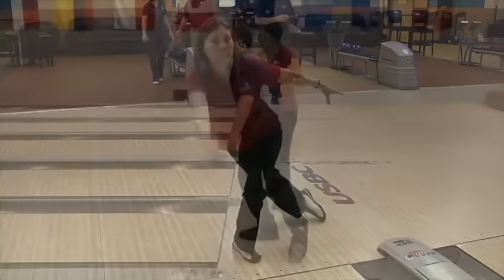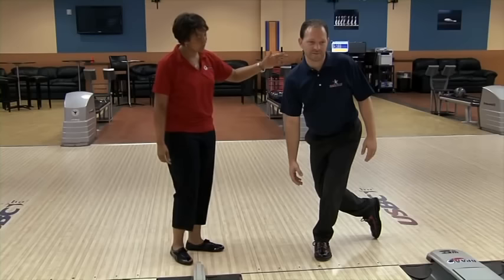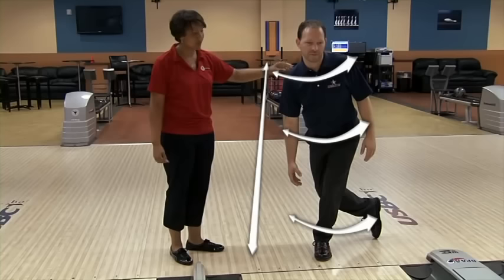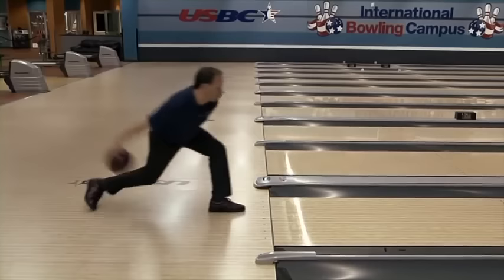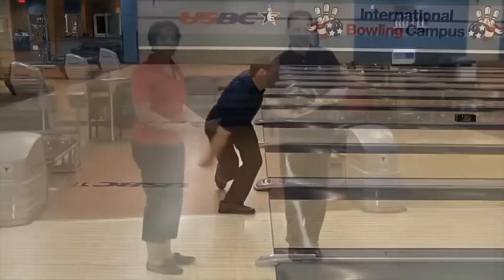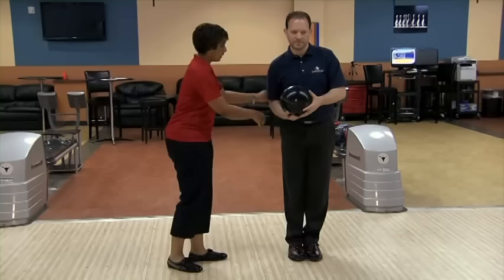Here we have Steven, our tweener. He doesn't have quite the high rev rate that Brian does, but he's not as straight as Teresa. We've created the position we want him in so that his angles match his launch angle — he's slightly open at the shoulders, at the hip, and at the feet. This is the angle we want him to have throughout his approach. Unlike Teresa, for Steven our tweener, we want to pre-set his angles to accommodate his ball roll or style of play — shoulders slightly more open, hips a little bit more open, and then the ball side foot dropped back just a hair.